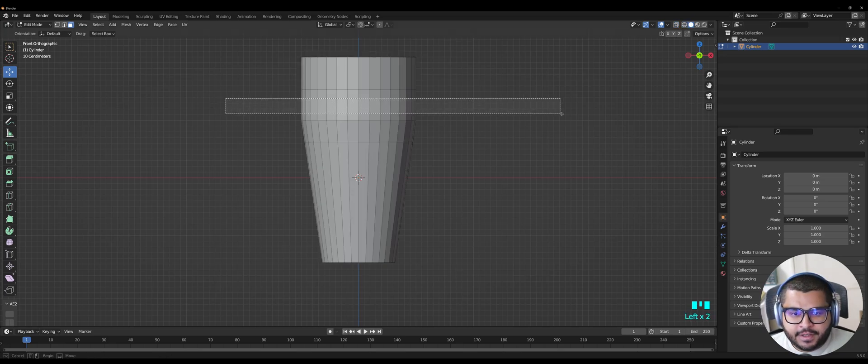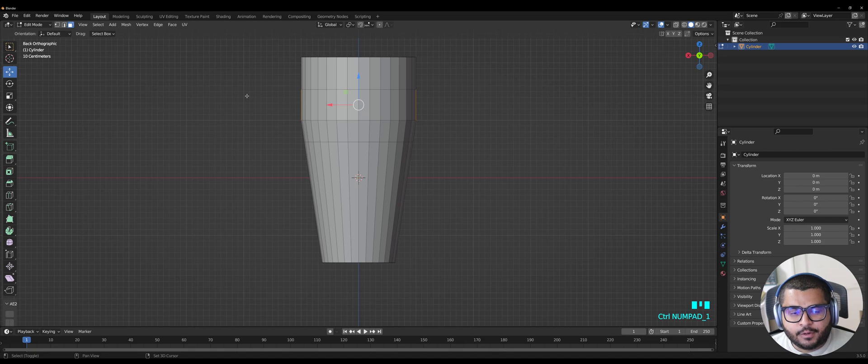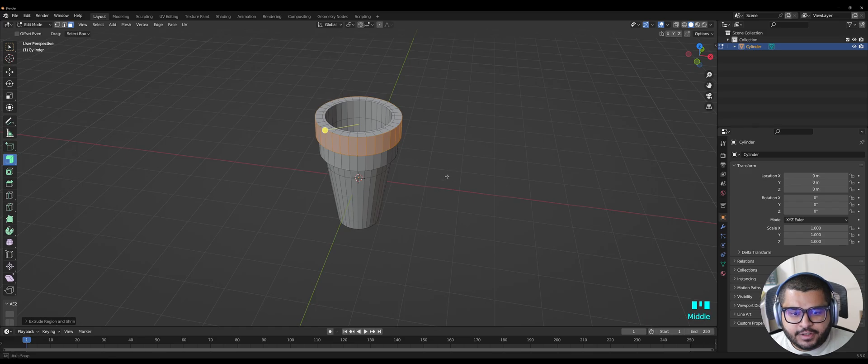Select the faces over here, then hit Ctrl+1 to go to the other side, hold Shift and select the other faces. Then go over to Extrude, select it, hold it, and you'll see the option that says Extrude Along Normals — just pull it out. Do the same on the other ones. Hit 1 on your numpad — this one you want to do it slightly a little bit bigger than the bottom layer. It should look something like this.